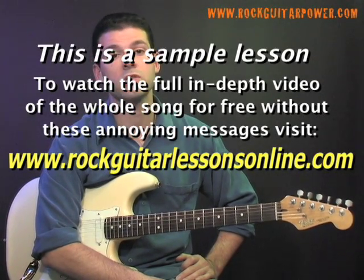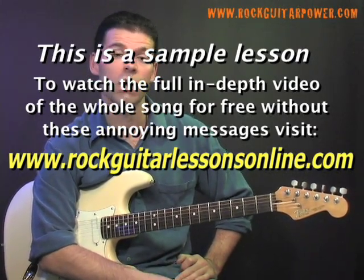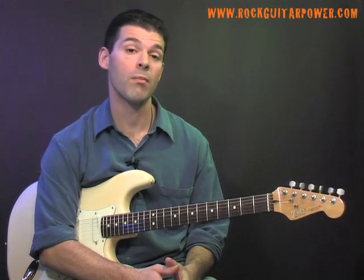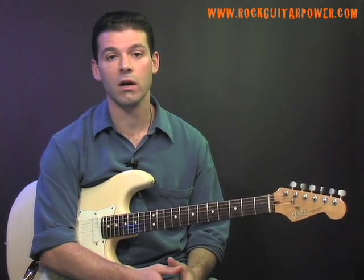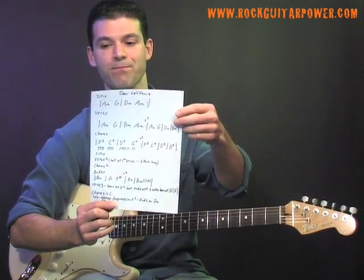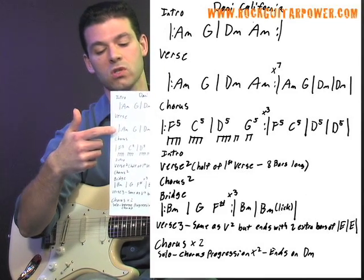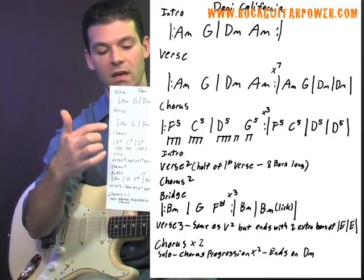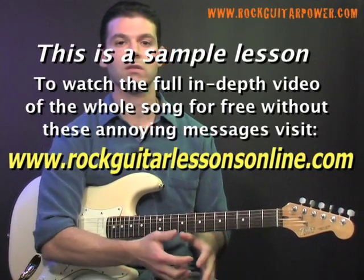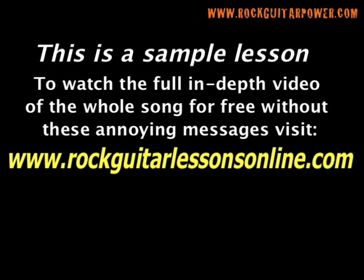Now we've learned all the parts that make up the song. Then it's just a matter of looking at the tab and listening to the song and learning how many times to repeat each section. What I like to do is make a little cheat sheet that's just a basic outline of each section and in what order — the intro, the verse, the chorus, the intro again — and it tells how many times to repeat. As another note for the solo, the solo...